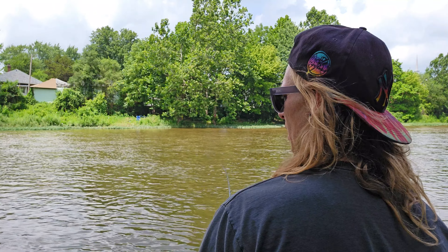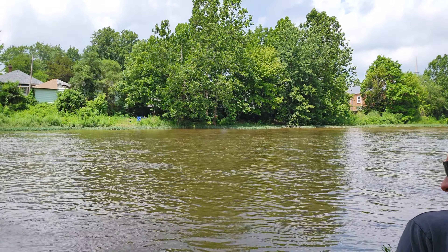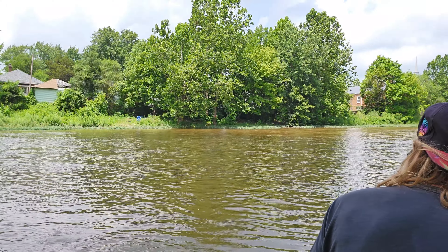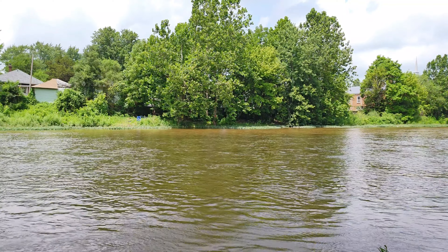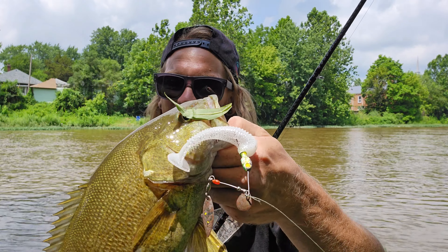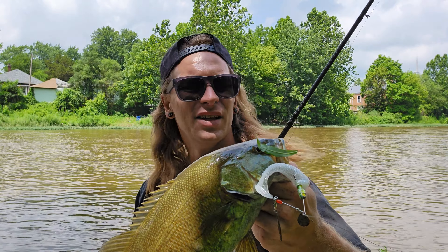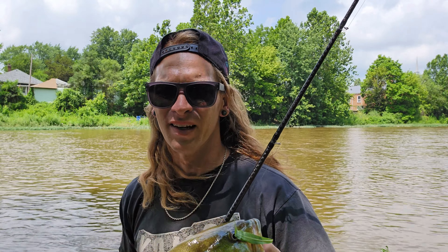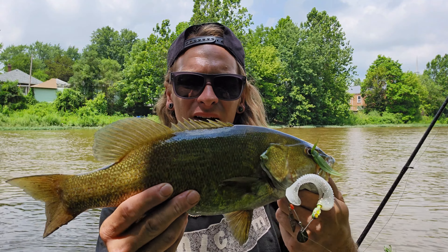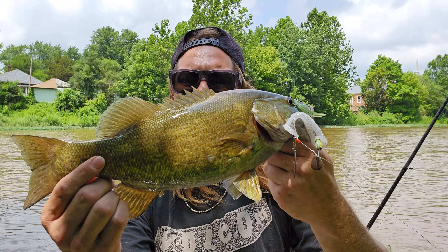Holy smokes, that's a good fish! Oh, you jump — you jump! Woo! Right on that pause, man. Like I said, you've got to kill the bait sometimes, because he was probably following it the whole time, and then as soon as I killed it he just took off with it. That is a pretty fish — probably about a pound and a half, getting closer to the two-pound side right there.